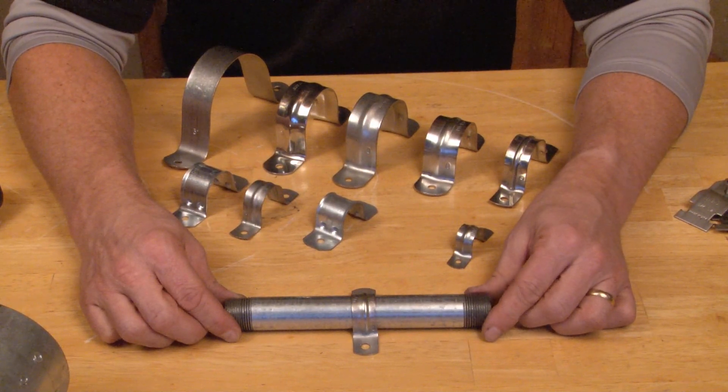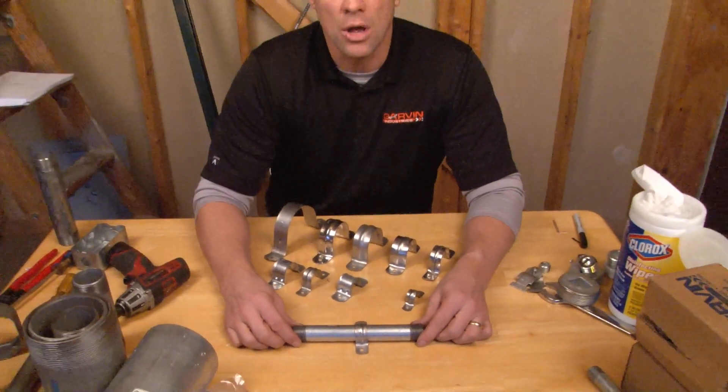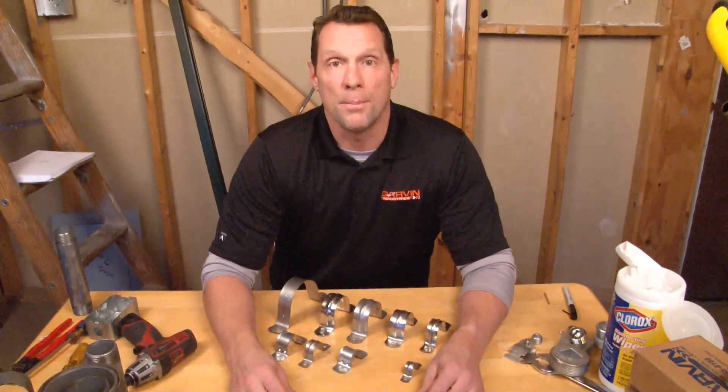Whether you're mounting half-inch heavy wall, three-quarter inch, or something larger all the way up to four inch, we make a size that fits them all. For these and other great products, be sure to visit us online at GarvinIndustries.com.